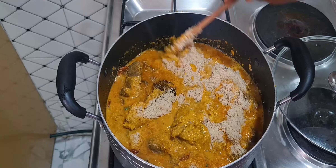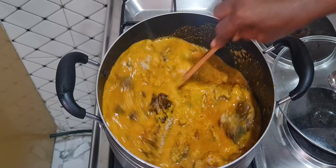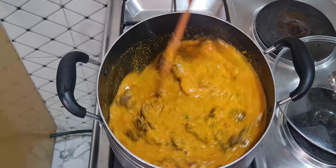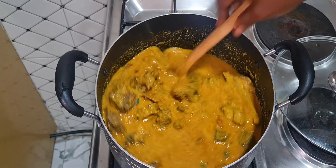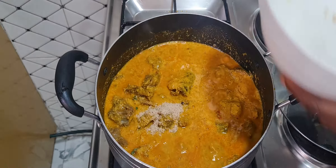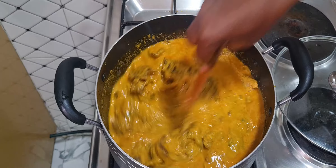I already have a video where I showed you the frying method of cooking egusi soup — you can check it out. If you like a lot of oil in your soup you can add more than what I have here, but I feel this is just enough. Allow this to cook for about five minutes so the egusi will be well cooked.